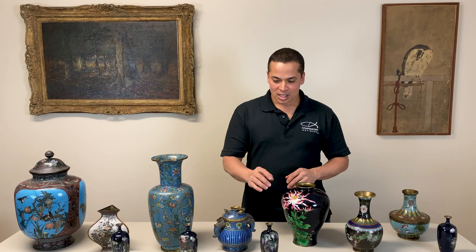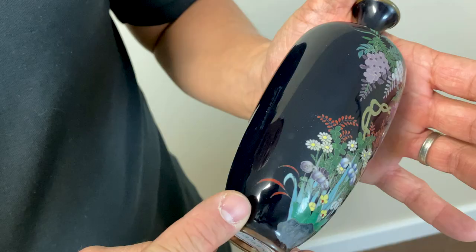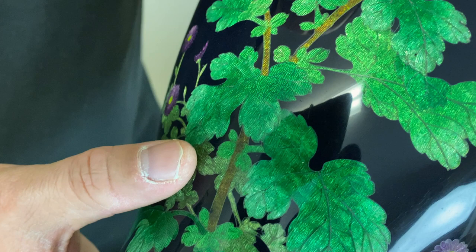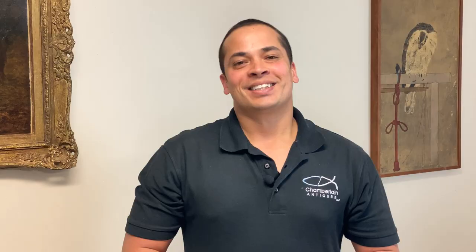The next style of decoration we're going to look at are scenes done on a solid enamel ground. Sometimes an entire piece will display a single scene like this vase here. You can also find examples like this one here that displays large panels where the background is a solid color. One variation you'll find in this style of decoration is called jambari. Jambari is when an embossed foil is placed on the body and then finished with a translucent enamel, revealing the embossed design underneath.